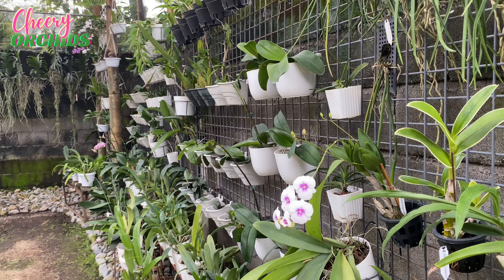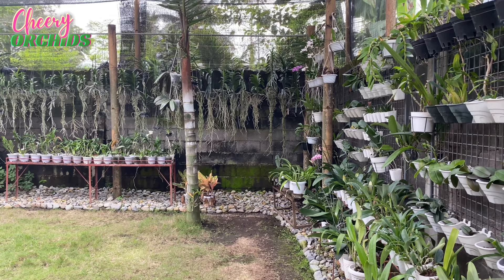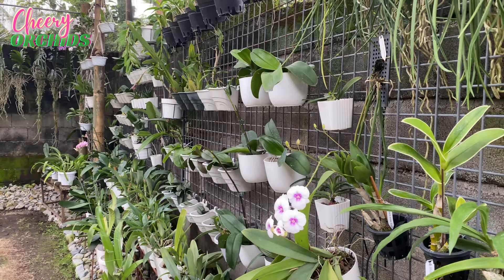That is how I grow my orchids here — I mount them, I pot them, or I just hang them bare-rooted with a wire or string. You don't need anything special to grow orchids; just take care of them and they will grow for you. Consider your environment, as different growers have different preferred ways. I hope you'll share in the comments how you grow your orchids. Thank you for watching — maraming salamat, paalam, see you in my next videos!